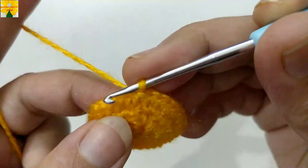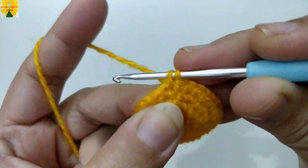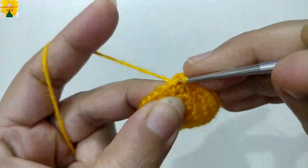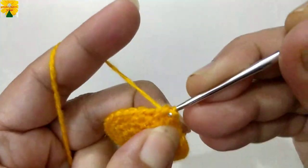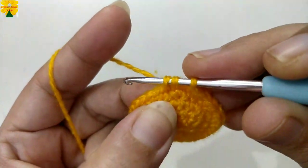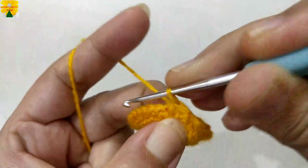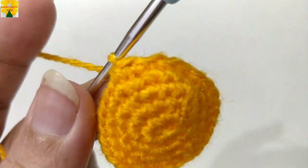Now we are going to reduce the circle. Insert the hook into the next stitch, pull through — do not close it. Now insert the hook into the next stitch, pull through — there are three loops on the hook, pull through all three. In this way we have reduced a stitch. Continue: insert the hook, pull through, do not close it, insert the hook into the next stitch, pull through all three loops. Complete the round following this pattern to close the shape.